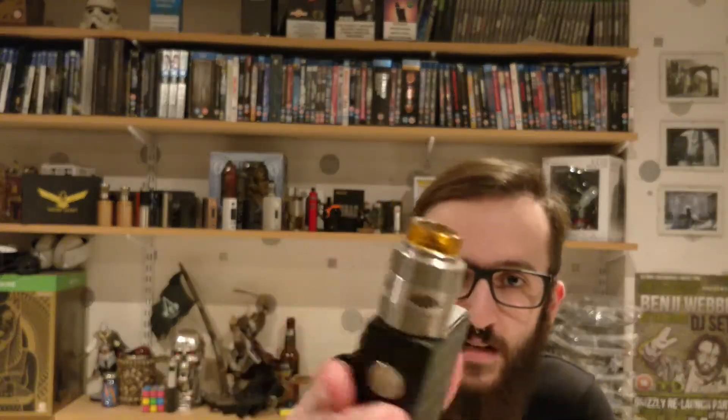Hi guys, welcome to Dead Man's Vapes. I'm Gaz, and today we are looking at the Geek Vape Loop 1.5. It's an RDA system and it is absolutely fantastic. I love this little tank — that's the actual tank itself.